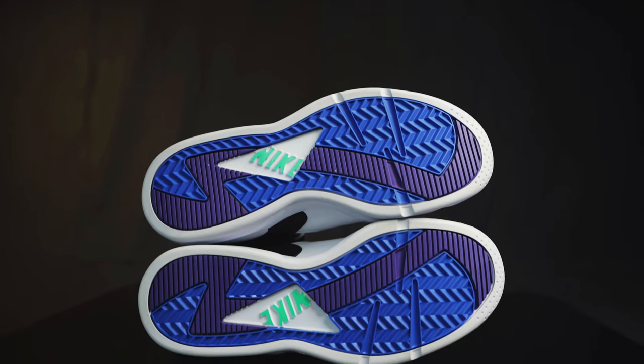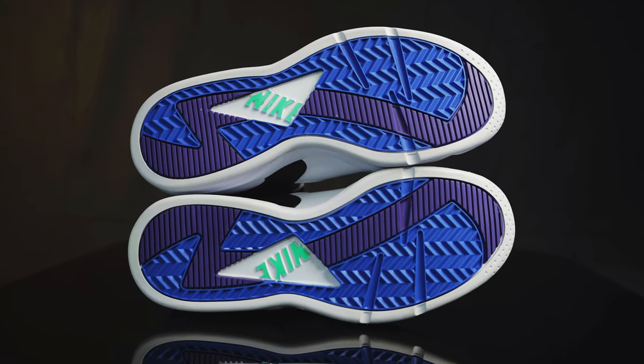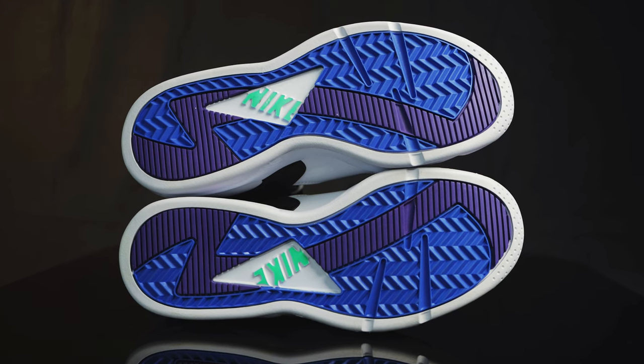On the bottom, the outsole, you have all this traction here in the Varsity Purple, the blue, and a hint of mint green — kind of like a seafoam green — for the Nike logo. Classic. Screams 1990s.